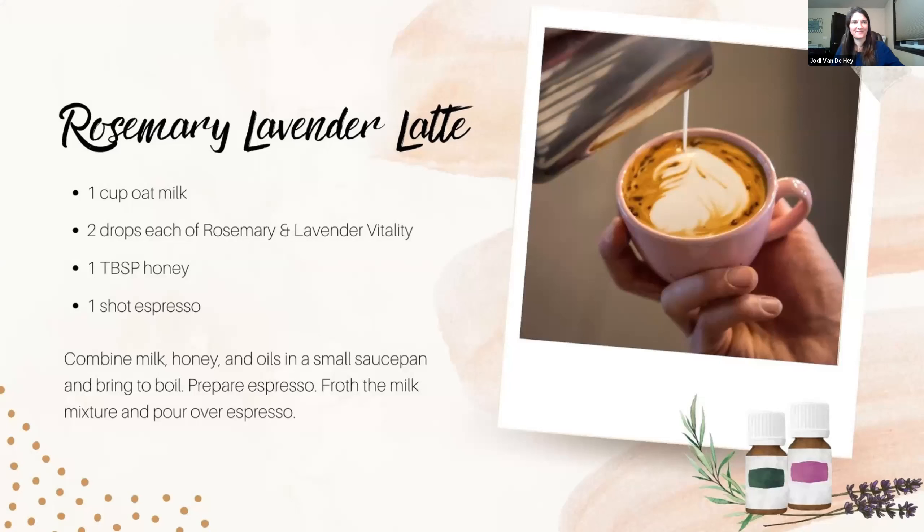Here's another surprising one: rosemary lavender latte. Rosemary surprised me most of all because it's so tied to turkey dinner and it's so strong. This one uses oat milk — though you could use any milk — with two drops each of rosemary and lavender. You combine the milk, honey, and oils in a saucepan and bring to a boil so everything mixes and the oil and honey combine and disperse through the milk better. Then froth it and pour over a shot of espresso. I'm really going to experiment with rosemary.